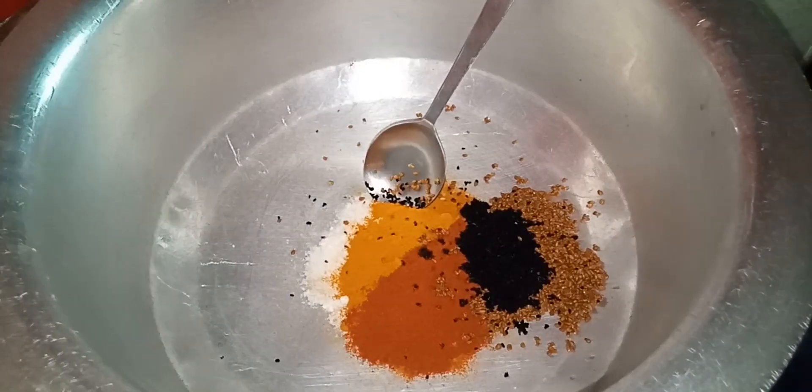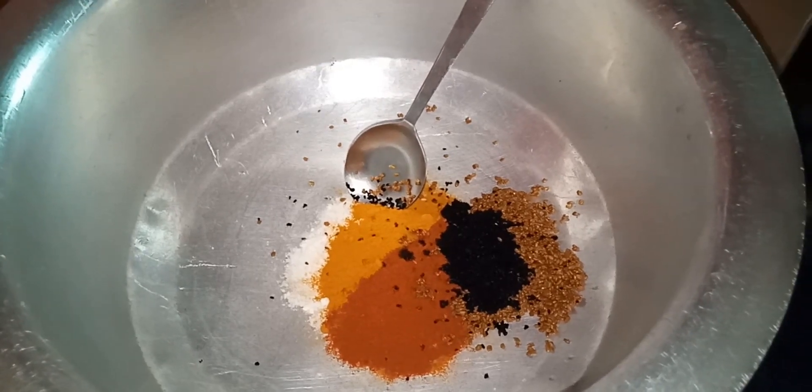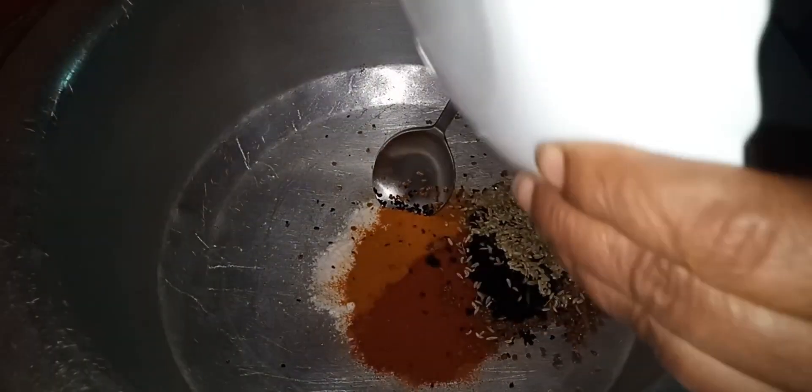Add one spoon black cumin and half spoon fennel.